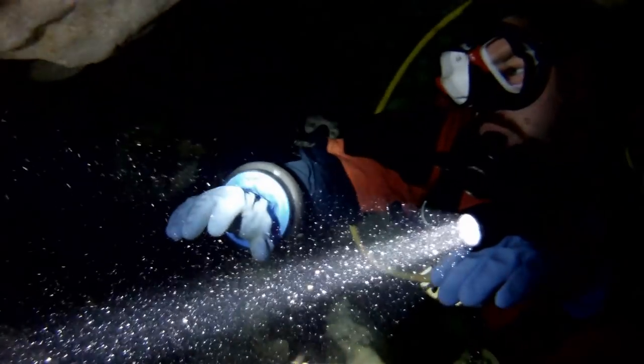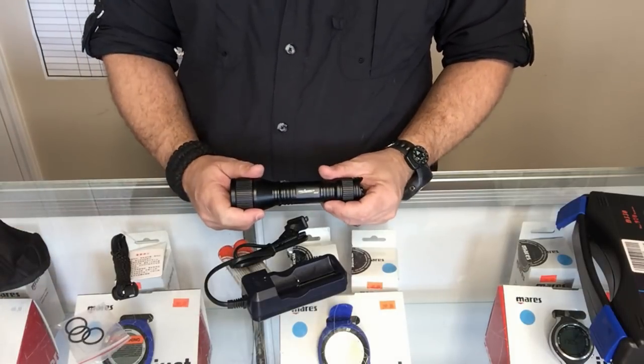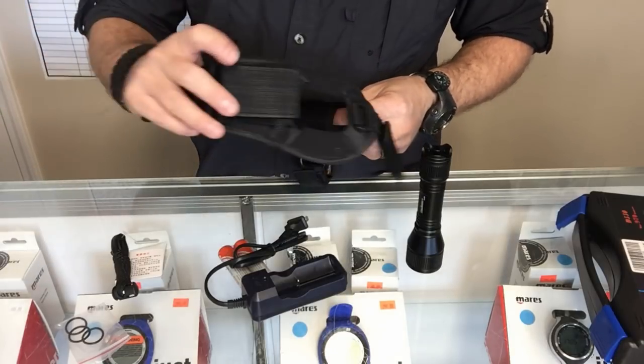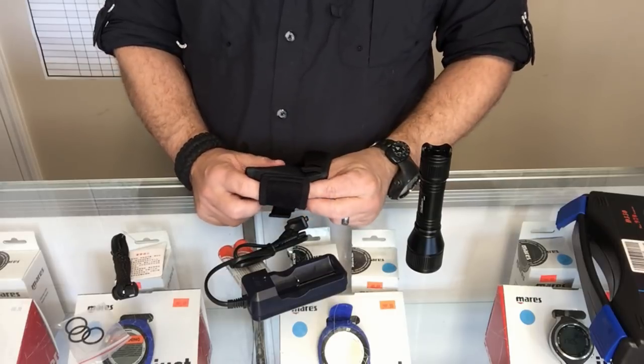If you have any questions on this model, put them in the comment section below. If you use lights or a glove system like this, let me know whether you prefer the neoprene sleeve or the velcro sleeve.